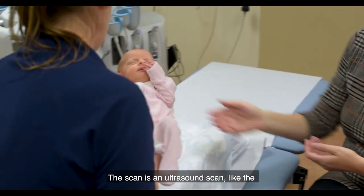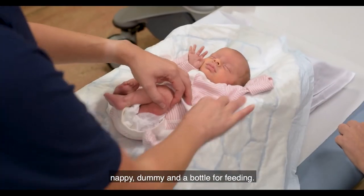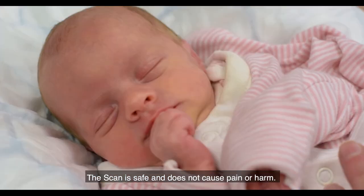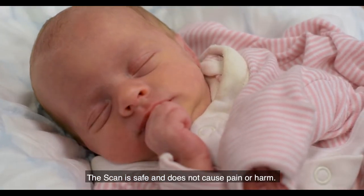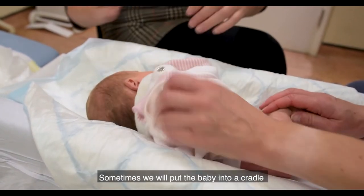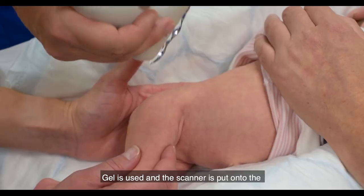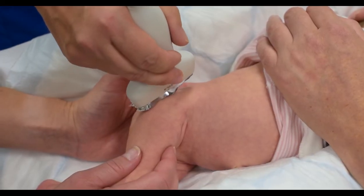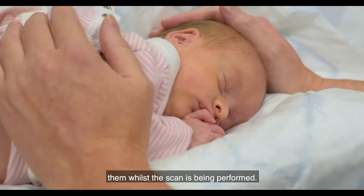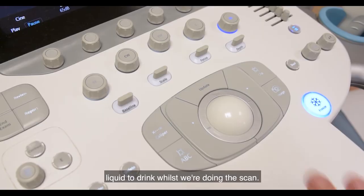The scan is an ultrasound scan like the scans done in pregnancy. Bring your normal baby clothes, a change of nappy, dummy, and a bottle for feeding. The scan is safe and does not cause pain or harm. Both hips are scanned even if only one hip is affected. The baby is undressed and lies on their side. Sometimes we'll put the baby into a cradle to support them. Gel is used and the scanner is put onto the side of the hip. You can comfort your baby or bottle feed them whilst the scan is being performed. Sometimes we can give your baby a sugary liquid to drink whilst we're doing the scan.